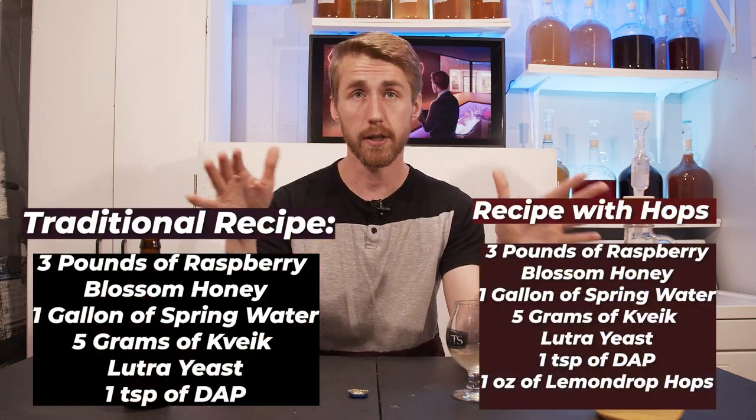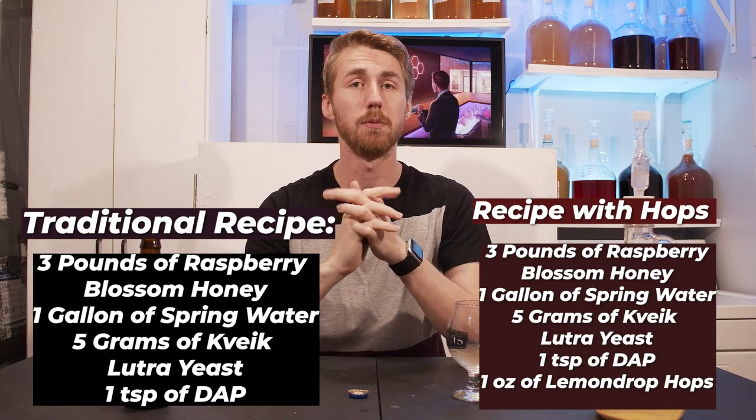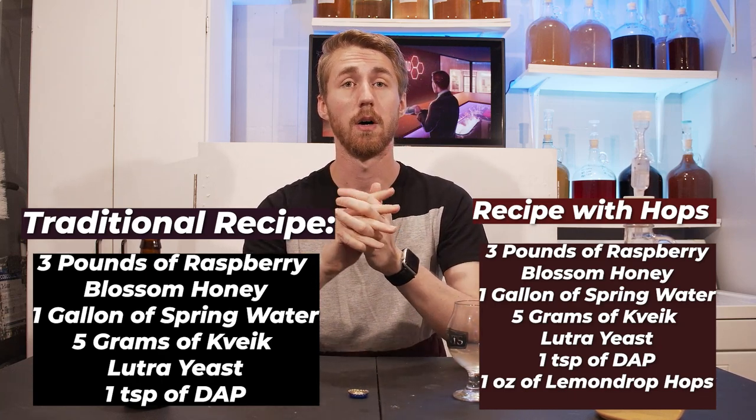This half-gallon recipe on each side can of course be upscaled to two, three, or even 200 gallons if you wanted to. My encouragement to you is to test this recipe and alter it in some form or fashion, but try to use raspberry blossom honey — I think it turned out really good. I'm a huge fan of both versions. Would the hopped one have been better carbonated? Quite possibly, but in its current state it's still good. Things don't always work out — this is a testament that sometimes you try stuff and it doesn't work, but don't chalk it up as a loss until it truly is one. That's been a raspberry blossom traditional and hopped mead.